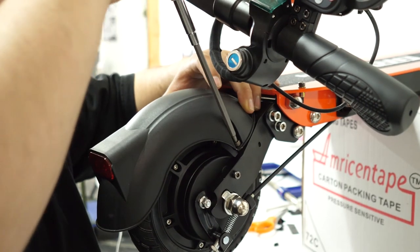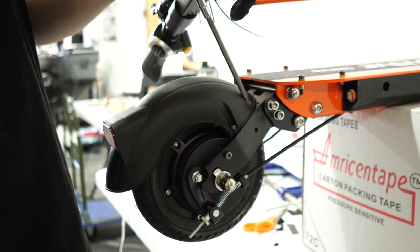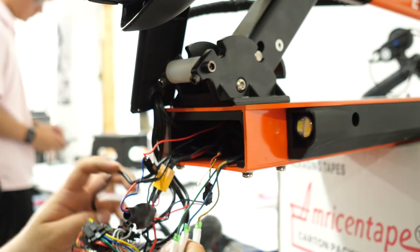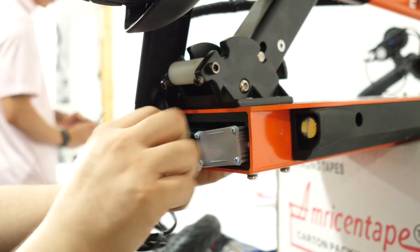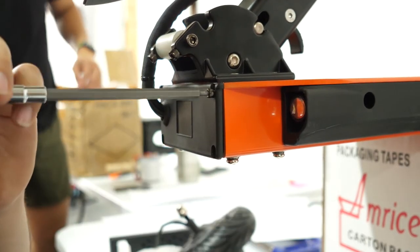Now let's reinstall the rear fender. Four screws hold it on — use a screwdriver to tighten them down. At the front of the touring, plug back in the yellow connectors to energize the scooter. Then stuff the mess of wires and the controller back into the body of the scooter, making sure not to break any connectors or pinch any wires. Slide the cover back down and tighten those four screws.